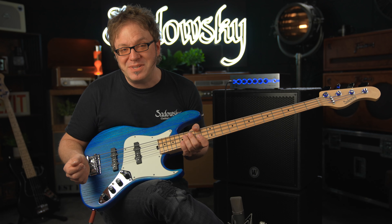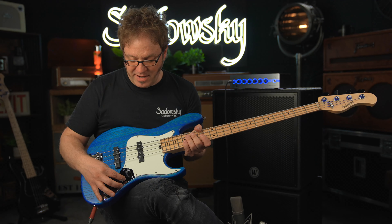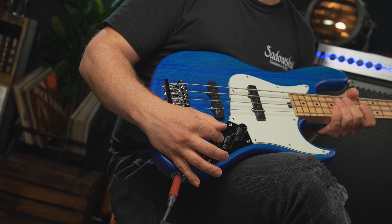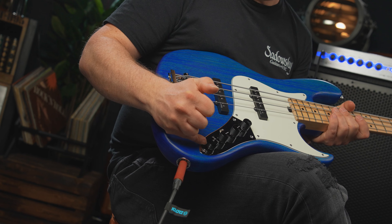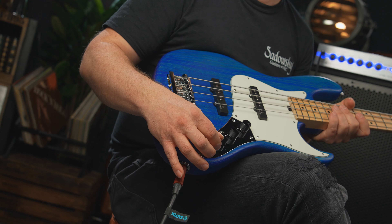Preamp-wise, we have the world famous Sadowsky onboard preamp with a knob for volume and a knob for pickup balance. This is the VTC, the vintage tone control, with a push-pull function for active and passive mode. In passive mode it is also your passive tone control. And then we have a two-band EQ consisting of a lower ring for bass and an upper ring for treble.